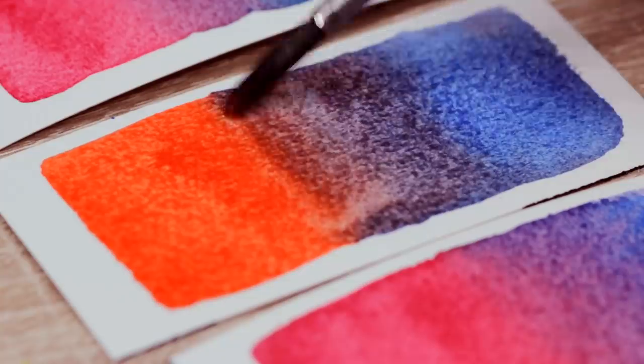I remember I struggled so hard creating a nice vibrant purple because the only thing I knew is you need red and blue to make purple, so I randomly took one of the reds and one of the blues from my watercolor set and just mixed it together. And sometimes I was lucky and created a very beautiful purple, but most of the times it was rather the muddy version, and I really had no idea what happened because sometimes it worked, but sometimes it didn't.